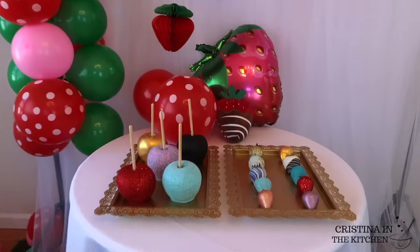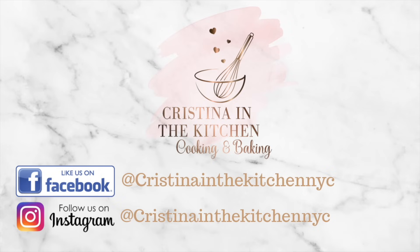It's Christina here. Thank you so much for watching. I'll see you in the next video.